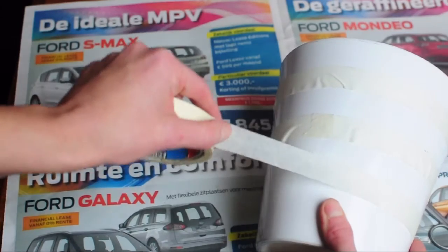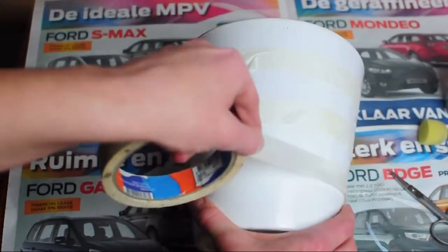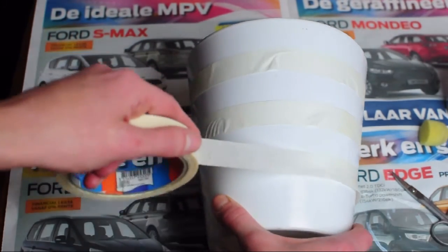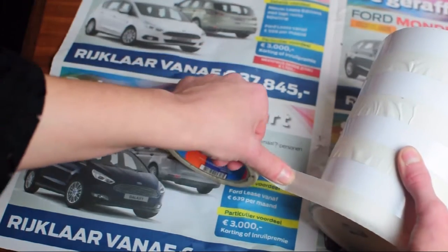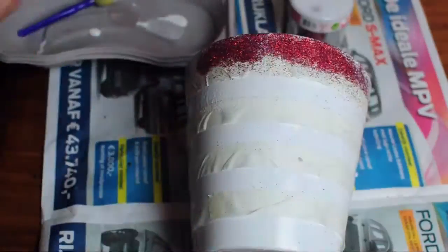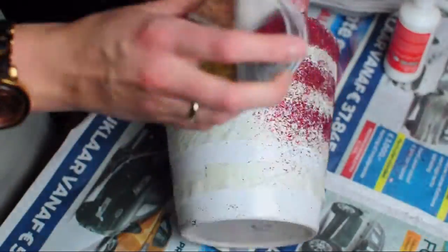For my second planter, I put on some Painter's Tape creating stripes. It doesn't have to be absolutely perfect and straight. Then I again dabbed Mod Podge on the sections that are not sealed with tape. I worked in sections for this and then I just dumped a lot of glitter on there and kept on going.